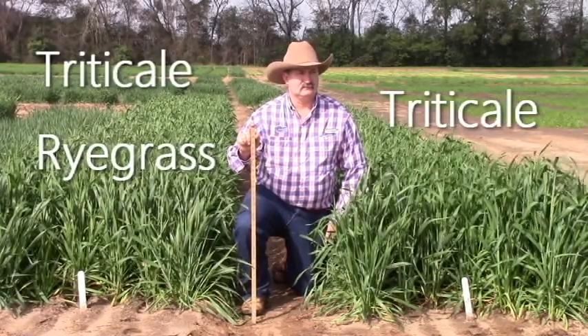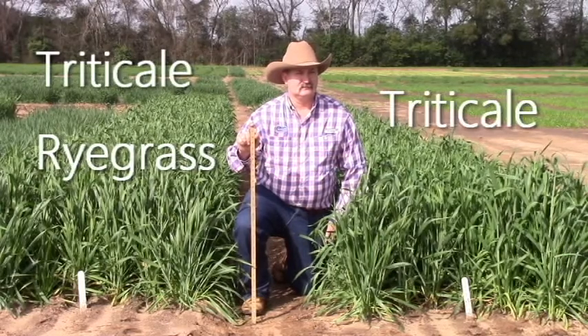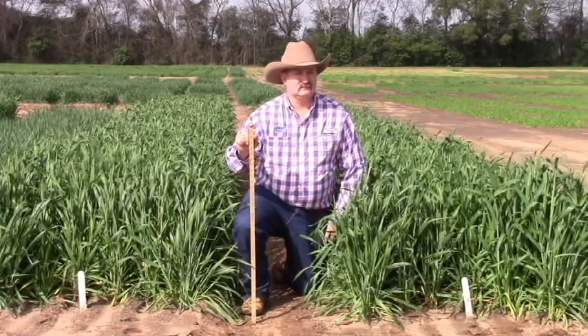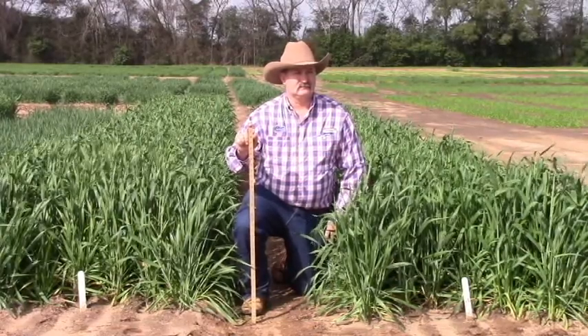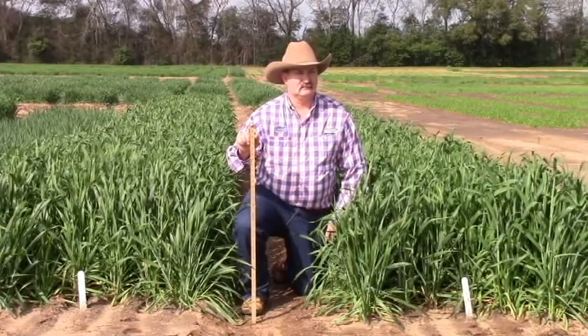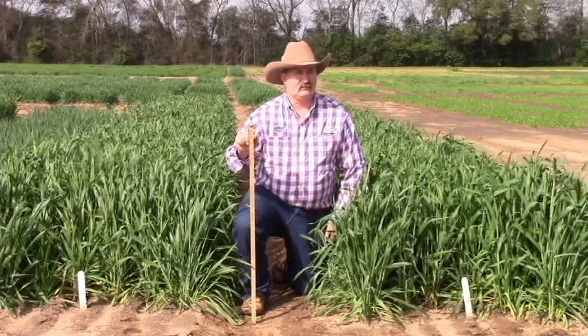The plot on the other side of Doug is a mixture of triticale 342 and Early Ploid ryegrass. We made that blend because it gives you a very long season forage production — when triticale would start to play out, the ryegrass would essentially take over. So for a long period of grazing, a mixture of some type of small grain with ryegrass would be optimal.